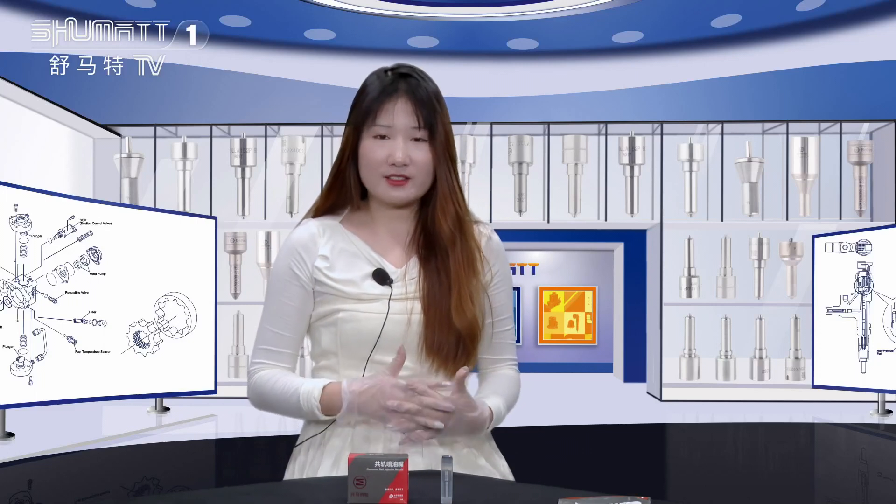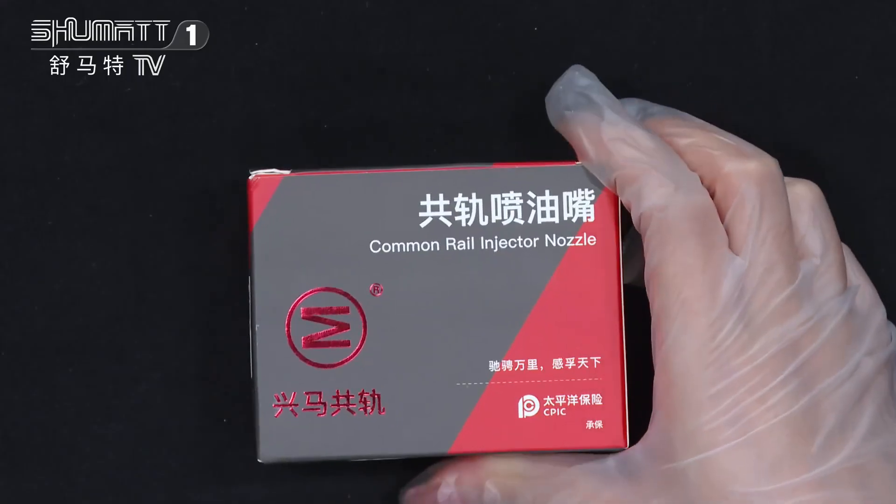Hi everybody, welcome! It's Katie from Shima China. Our company specializes in common rail diesel parts, and I will introduce you to our injector nozzle. If you have interest, please follow me — let's see more details.